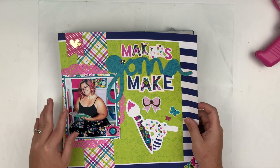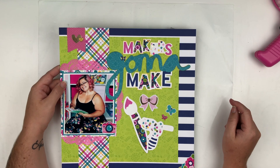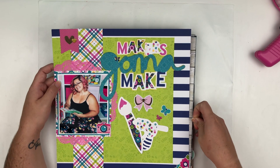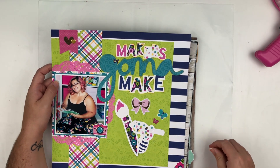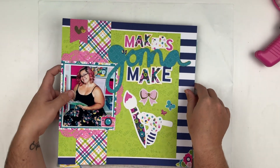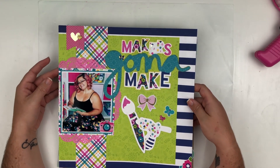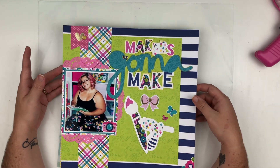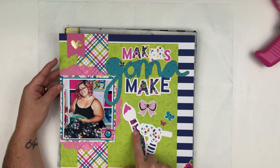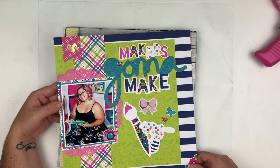Next, this one was for Make Paper Art and I used the 'Maker's Gonna Make' cut file along with the Doodlebug Hello collection. This one is so me — it's so bright and colorful! I loved the cut files, especially the little hot glue gun and the paint brush. Super cute! I was super excited about this one.